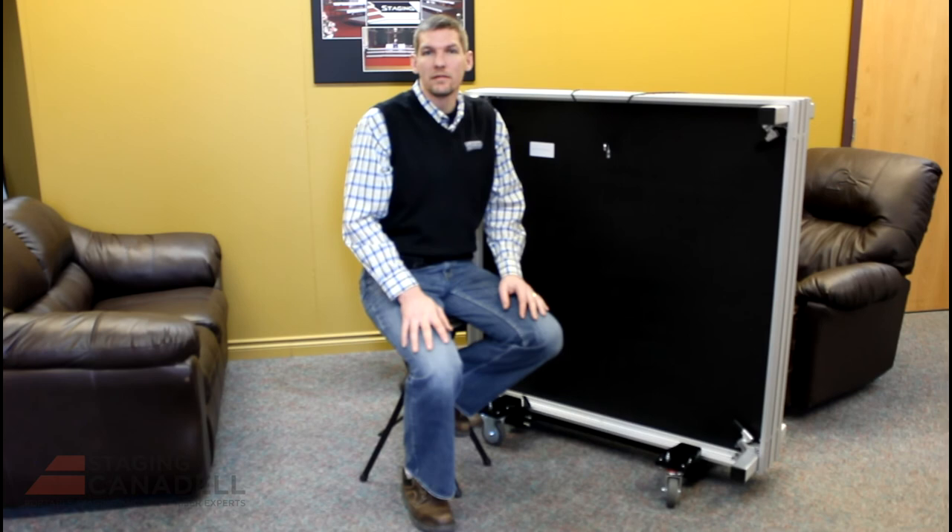I hope you found that video helpful. If you need further help or would like to look at other videos from Staging Cannondale, all our contact information is below. Thanks for watching and thanks for using Staging Cannondale products.